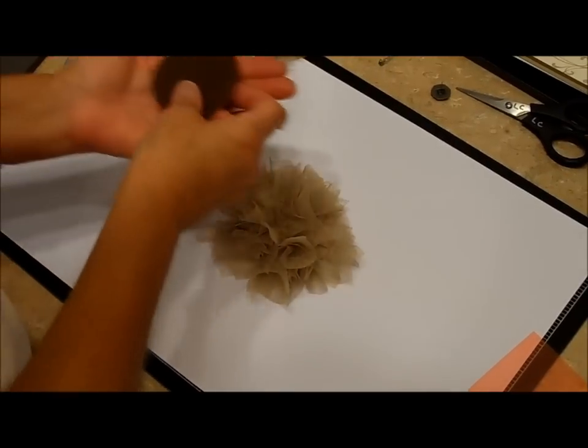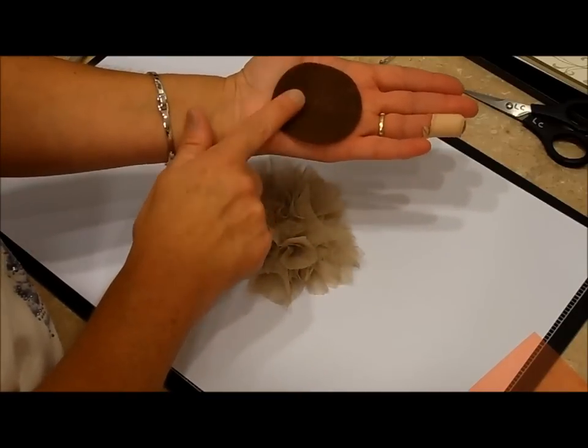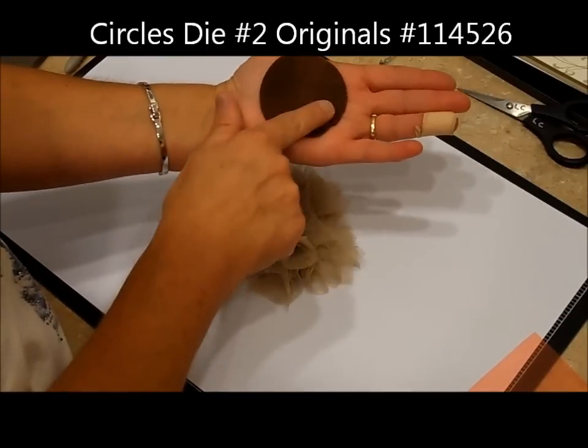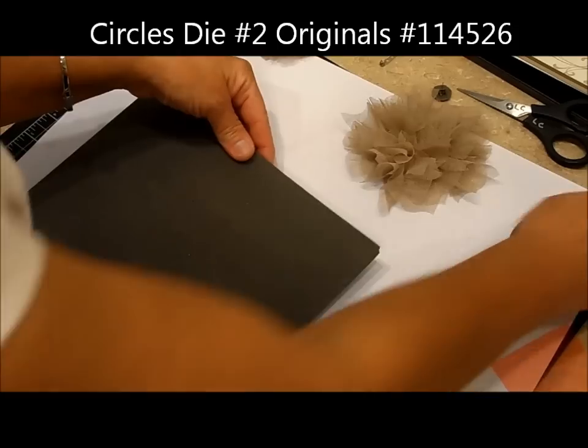The next thing you're going to need is a piece of felt. I bought mine at a craft store and I used the circles die to cut these out — it's going to fit perfectly on the back of the jumbo rounds.